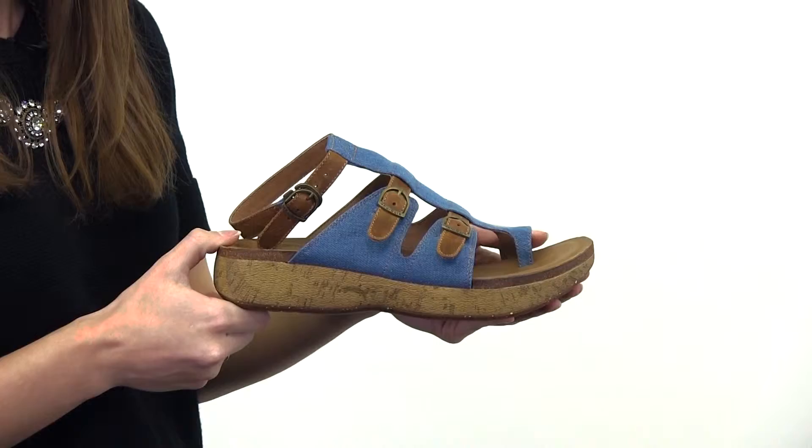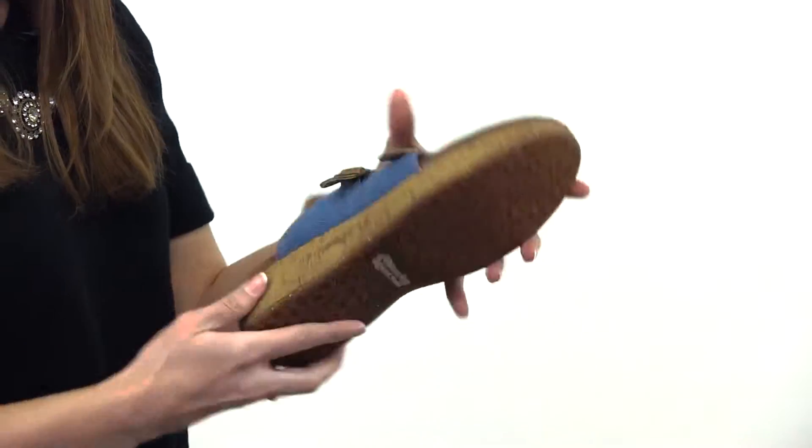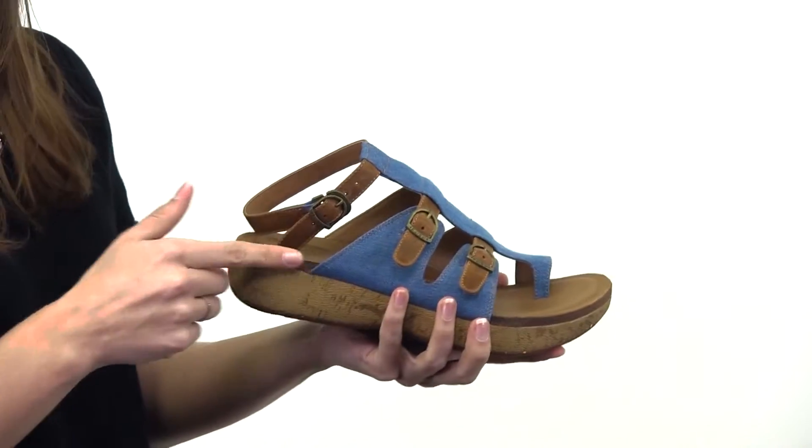This shoe is made with the Your Soul Sandal Comfort System. You get arch support in two ways: there's a nylon shank and an arch stabilizing disc. You also have a contoured dual density cork and EVA footbed for support.